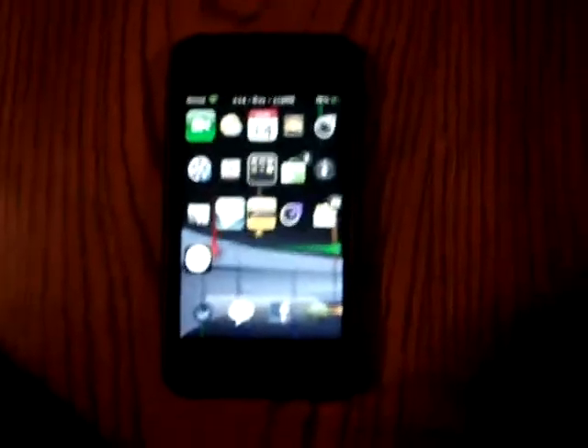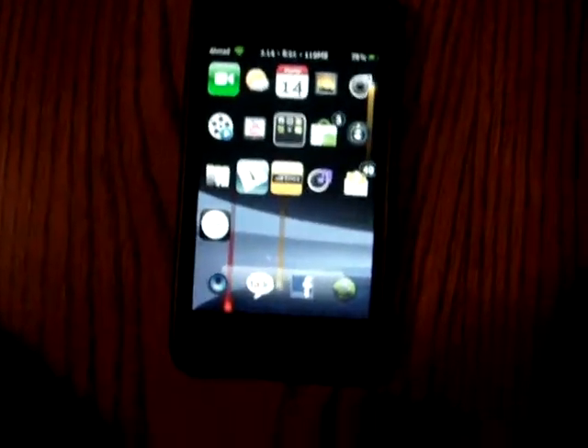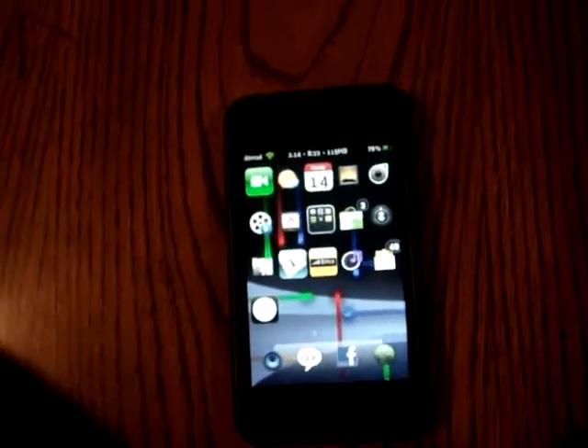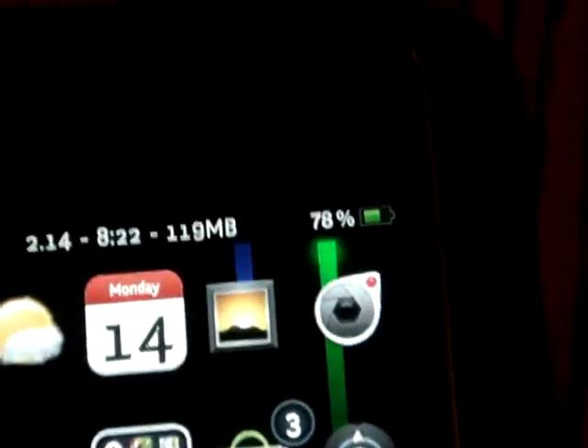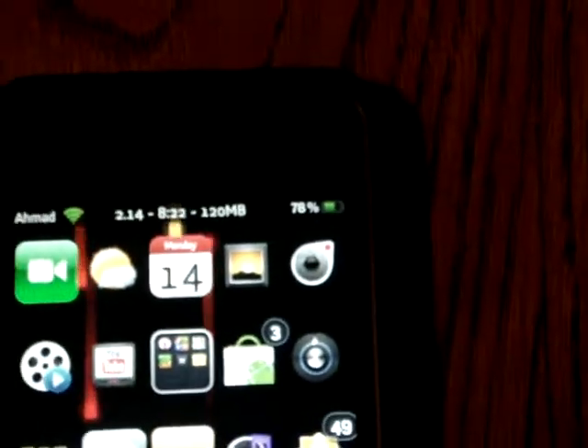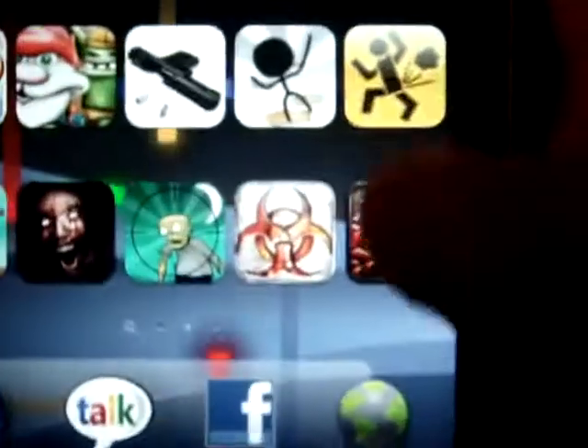Hey guys, this is the iPod touch helper here. Today I'm gonna show you how to get the battery percentage on your iPod. The battery percentage tells you how much more battery you have.